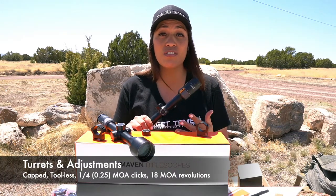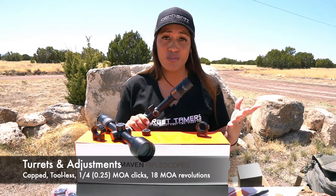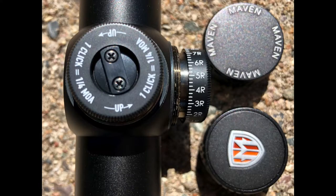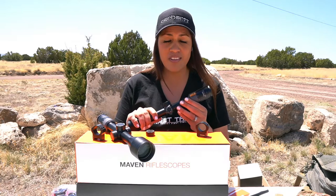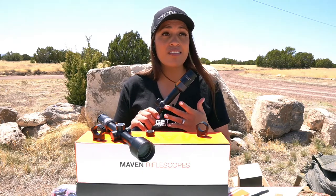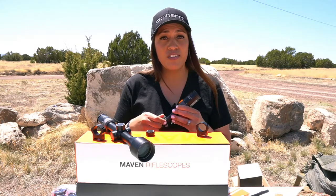Turrets and adjustments: the turrets can be accused of being simple, and many will question their value because they come capped, have limited adjustment range on a one-inch tube. But not everyone is dialing in — many choose to get closer to prey. The caps provide surety that no unintentional adjustments are being made. They're not outdated; they don't require tools — they're finger adjustable. And while the clicks are not the loudest I've heard, you can feel them even with gloves on.